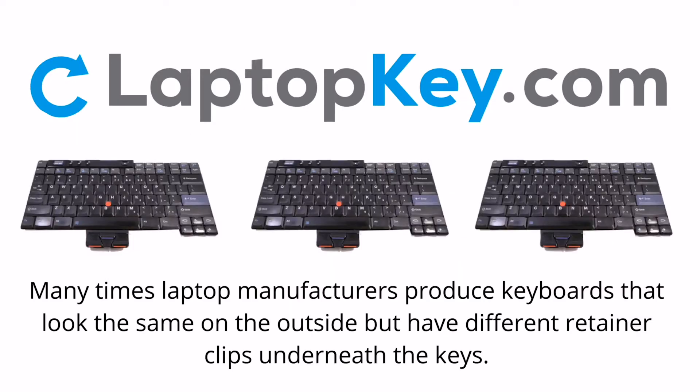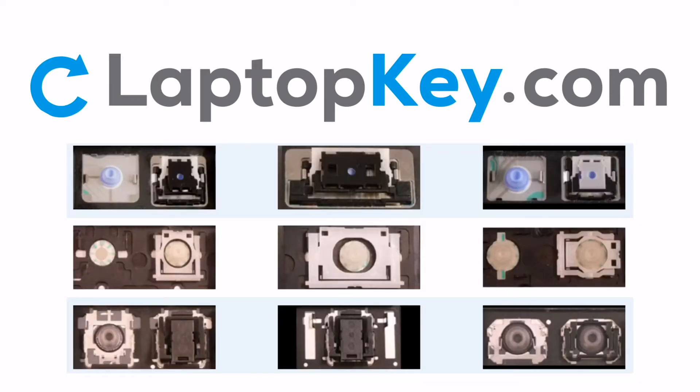Notice. Many times, laptop manufacturers produce keyboards that look the same on the outside, but have different retainer clips underneath the keys.